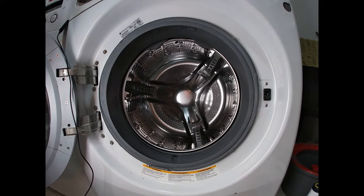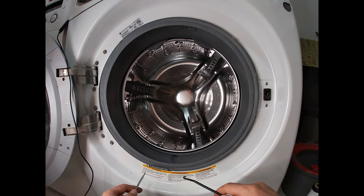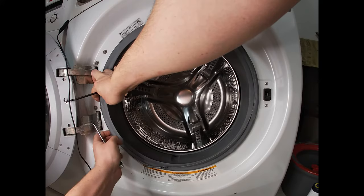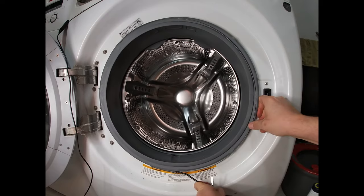You can do it with two flat-edge screwdrivers, but I also have this little tool — it's actually a trampoline spring tool. I like to have one side all the way on and then pull it just like so, giving it enough slack.